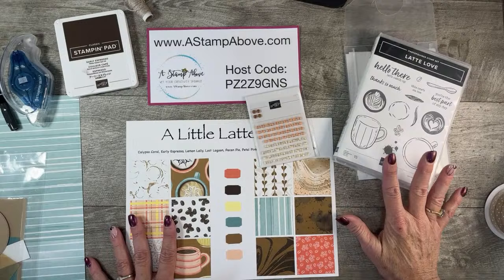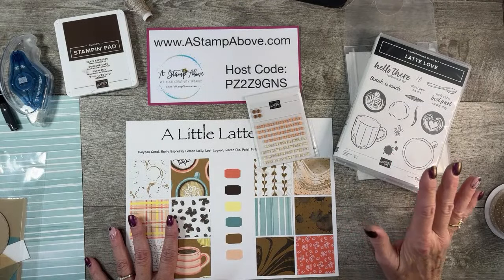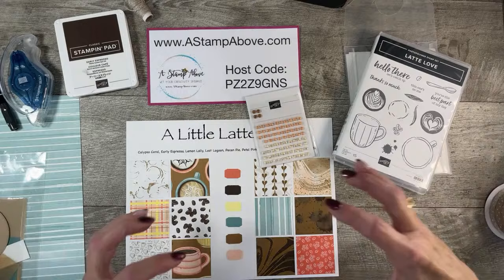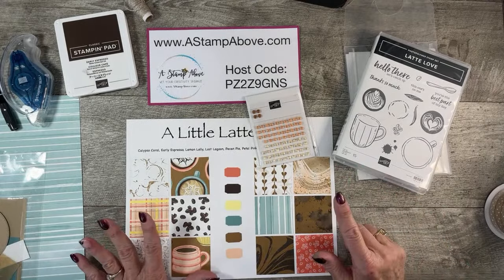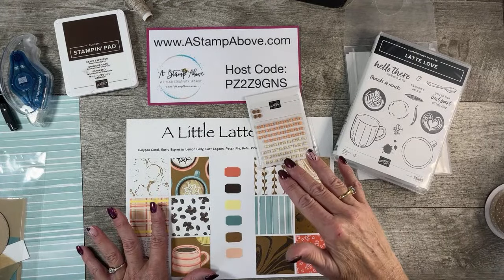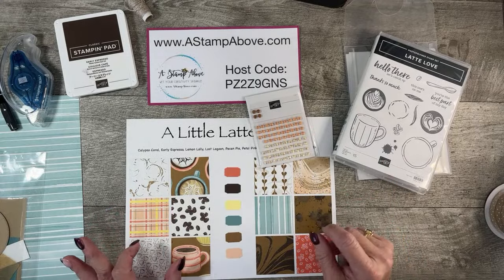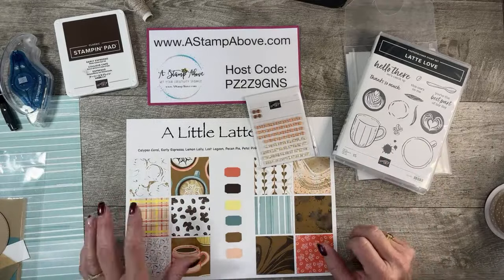What I'm going to be sharing with you tonight is something that I did for my team last month — our mystery stamping project. That is one of the fun things about being part of my team. We do mystery stamping every month. I am filming this video on Tuesday, March 12th, because at four o'clock in the morning I need to get up and catch an airplane to Houston, and that's where I am tonight while you're watching this.